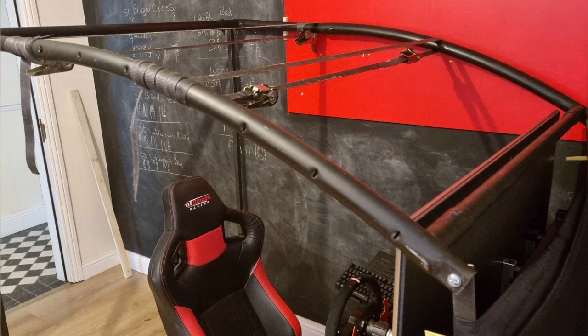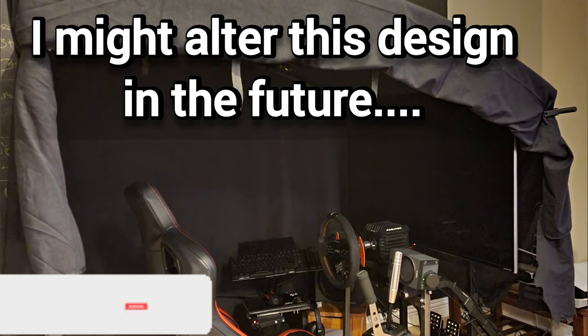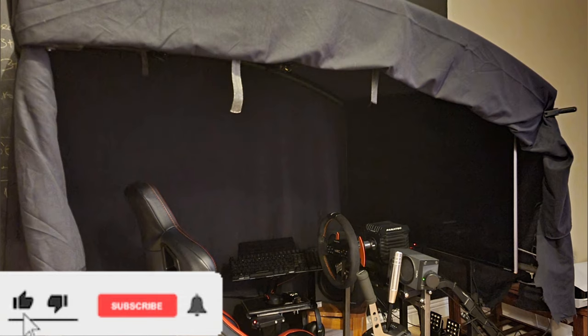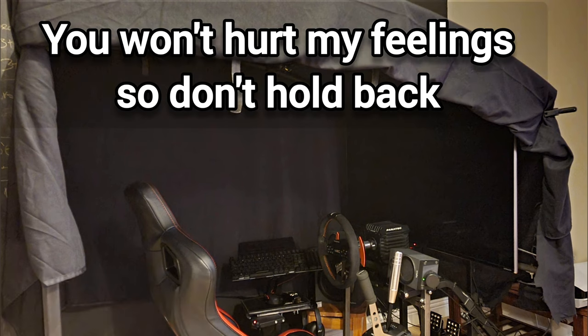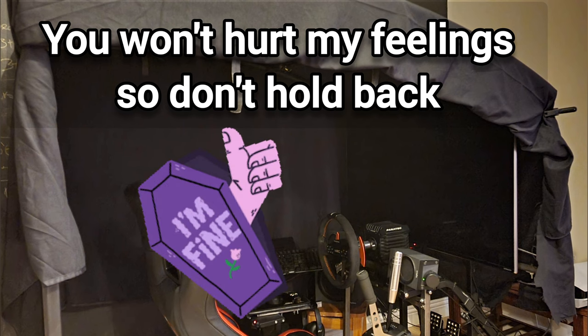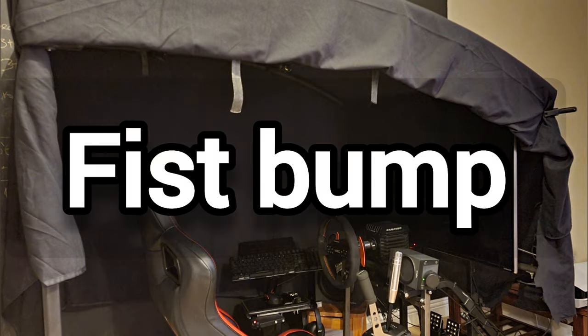Here we go — the moment you've all been waiting for — job complete, roof on it and all. And that is her. Oh god, that is a hideous Frankenstein-looking thing, but look, I gave it my best shot. God loves a trier! Let me know what you think in the comments below. Hope you enjoyed the video, hope you have a great day, and I'll see you guys in the next one.